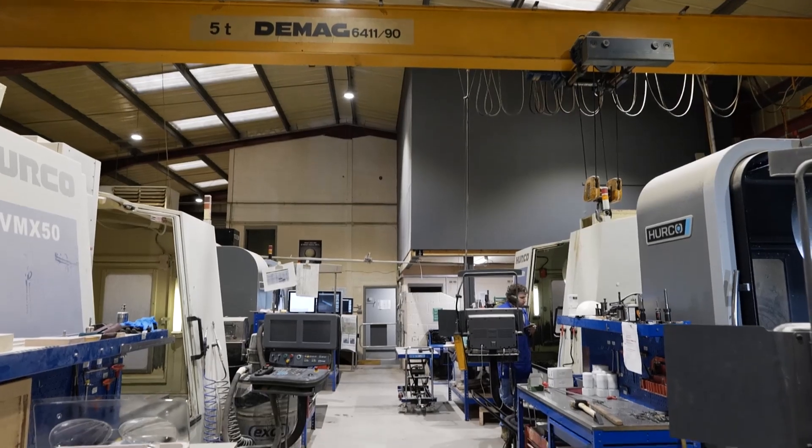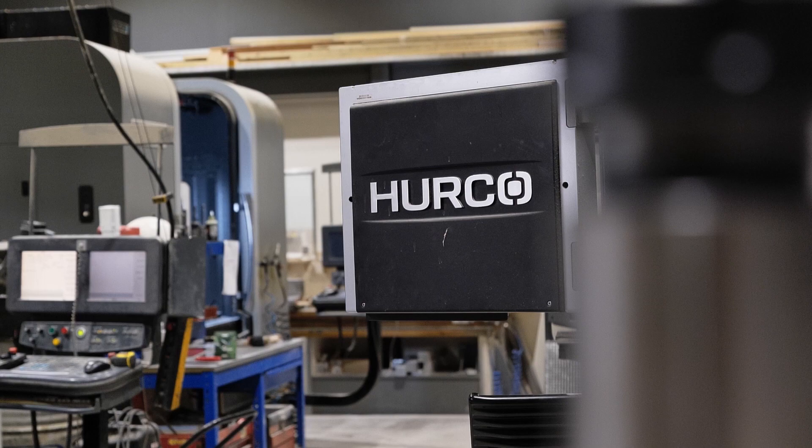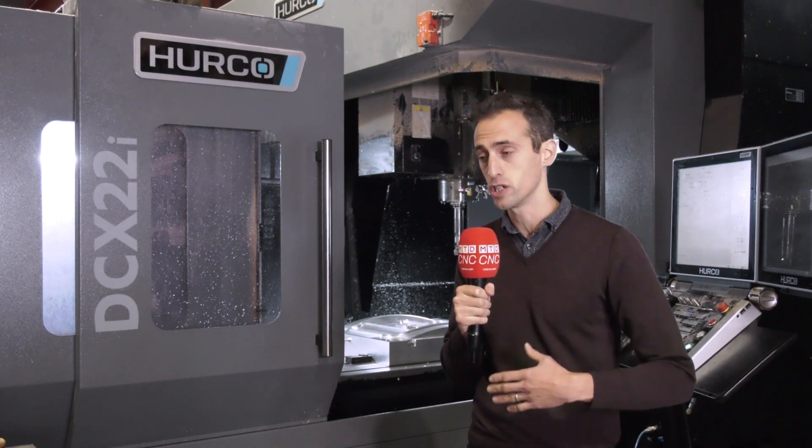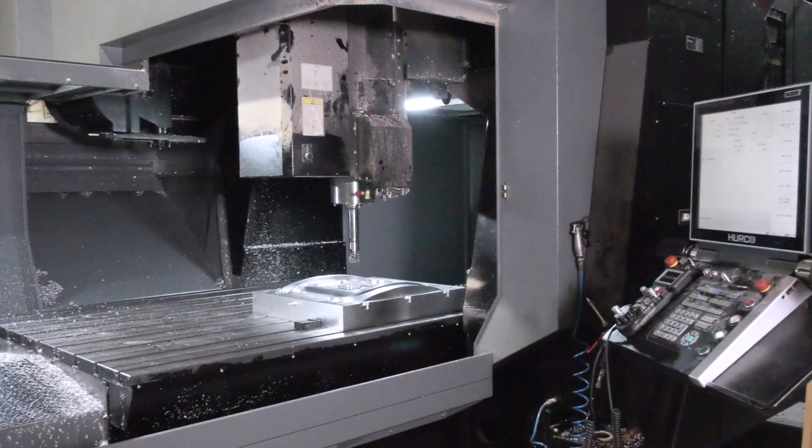We've actually got nine other Hercos on site, but we found that we were losing work because we couldn't take on the bigger work that our competitors could. So we bought this machine particularly to work on larger size projects, anything going up to 2100 by 1600mm. It allows us to machine much bigger pieces of aluminium billet.